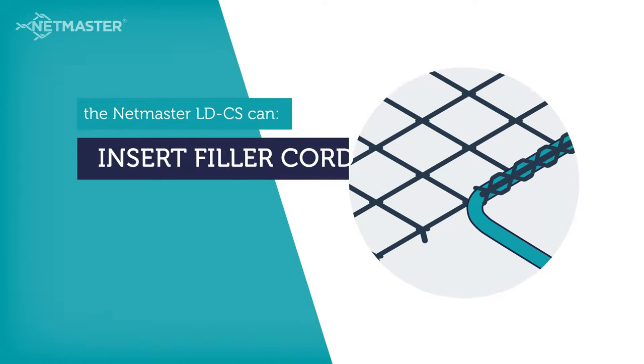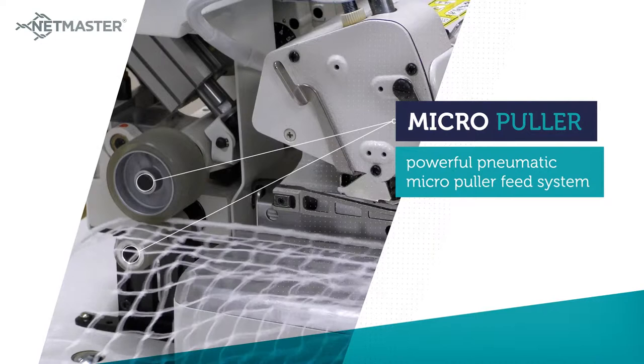The LDCS features our powerful pneumatic micro-puller feed system, which combines driven upper and lower feed rollers.